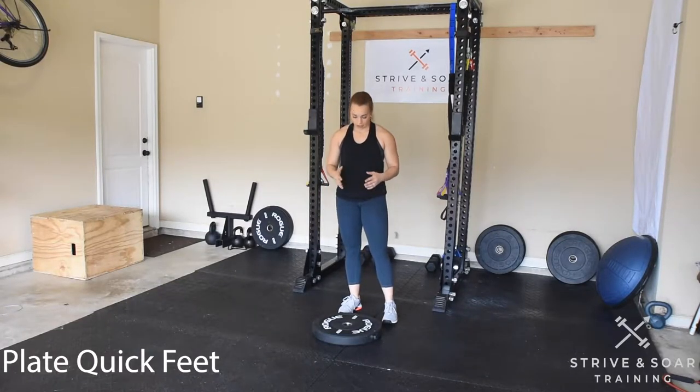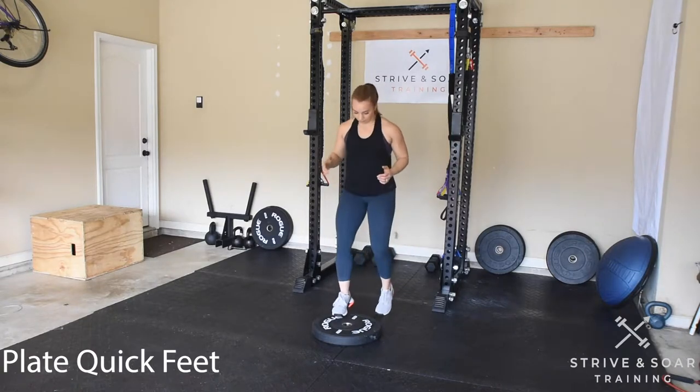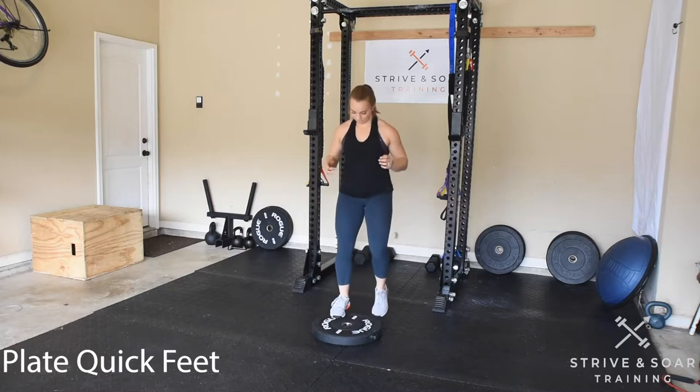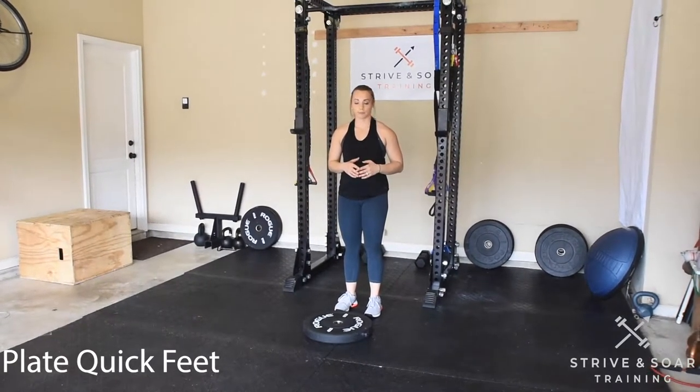Let's go over plate quick feet. I'm going to have a plate in front of me. I'm going to jump both feet onto the plate and both feet back off. Make sure you alternate the leading foot for some of your reps.